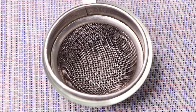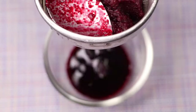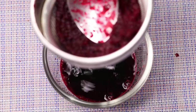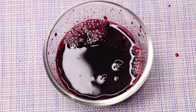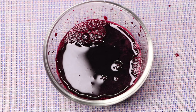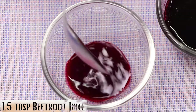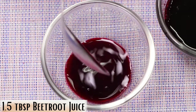With the help of a strainer, I'm straining this beetroot paste to take out all the beetroot juice. Your homemade beetroot juice is ready and looks something like this. If you don't want to do all this, you can also use a juicer. Now to prepare the cream, I'm taking one and a half teaspoons of this beetroot juice into a clean bowl.